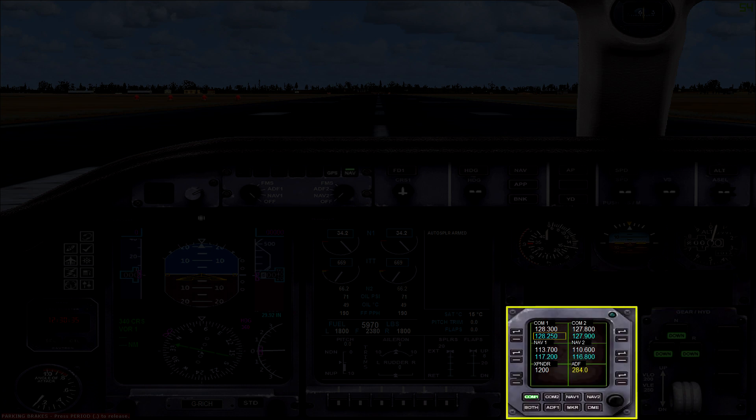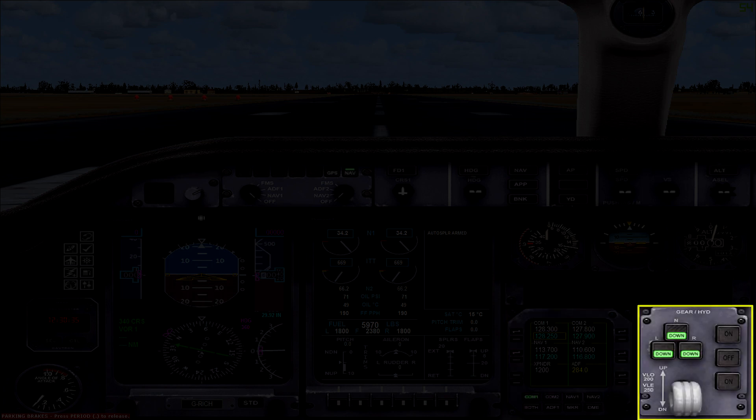In the bottom right you have two panels. The one on the left is your radio stack — the numbers in white are active frequencies and the numbers in blue are your standby frequencies which can be adjusted. And then on the right you have your landing gear lever along with indicator lights.